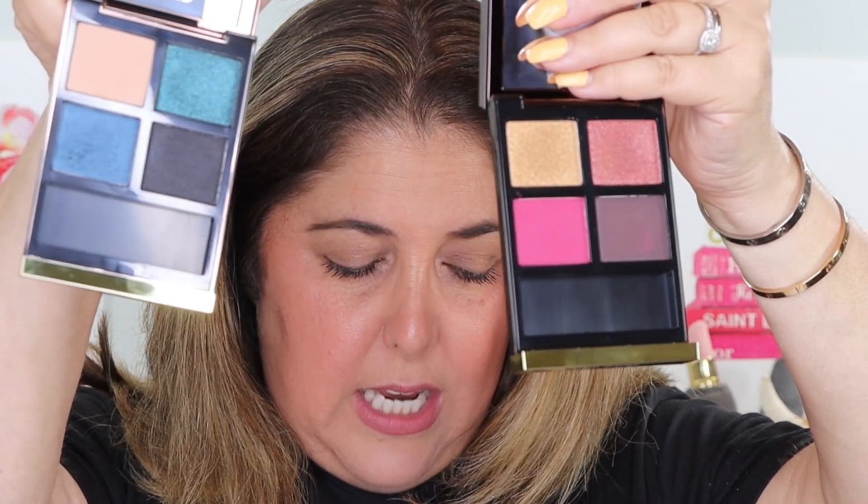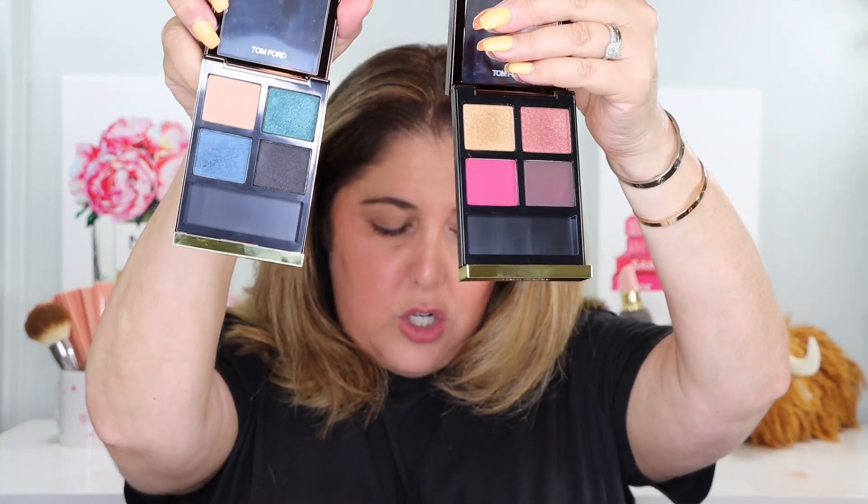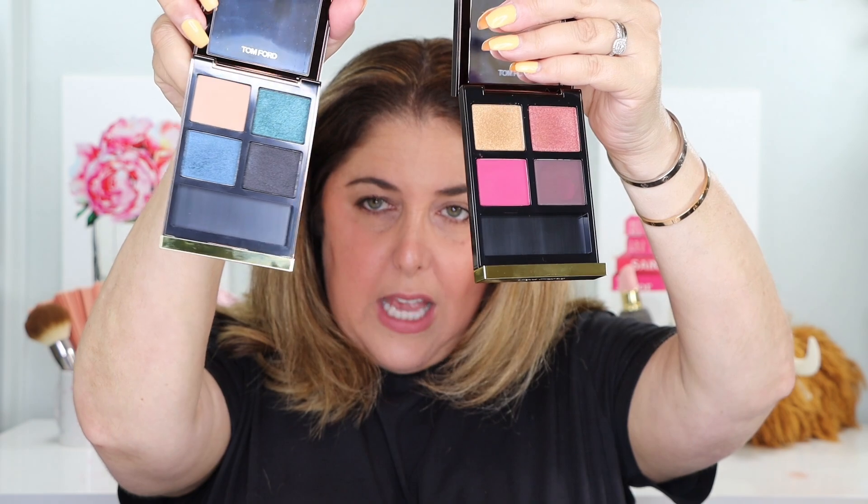We have a sheer shade, sparkle, satin, and shimmer. These are not the typical wet-dry formula that we see a lot from Tom Ford — that has the TF embossed in it, that's how you know. And it's not his cream formula, which actually is my personal favorite, although now that I really use the wet-dry I'm enjoying it a lot more. These two are more of a kind of four different textures coming together: sheer, sparkle, satin, and shimmer — not necessarily made to be worn wet, but I'm not going to tell you what to do.